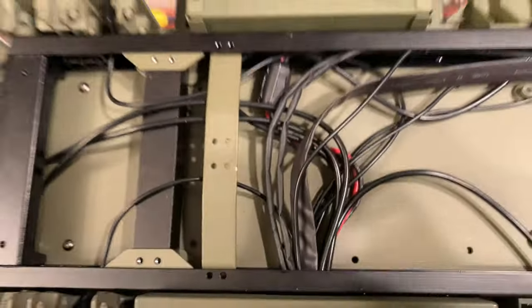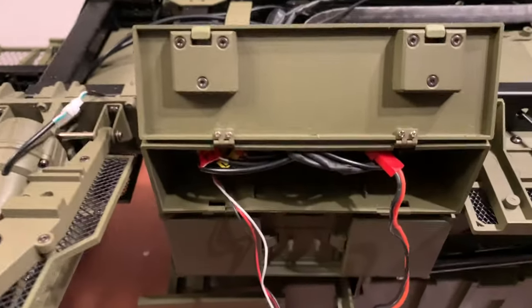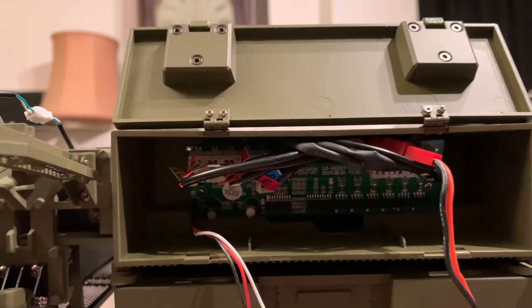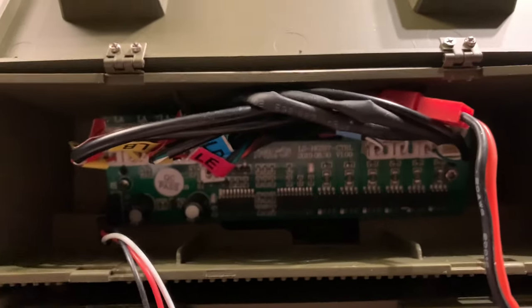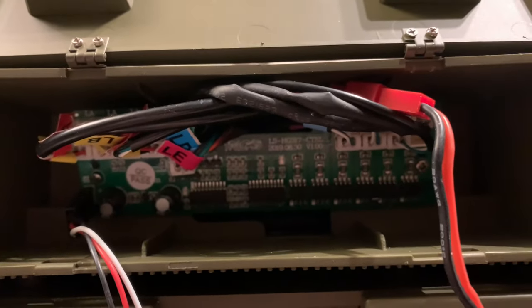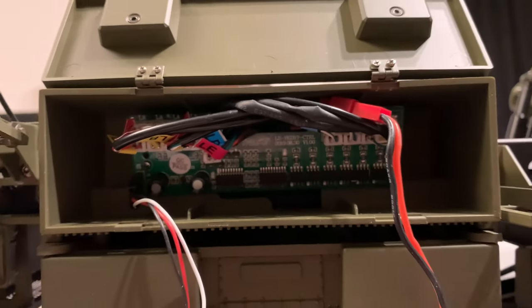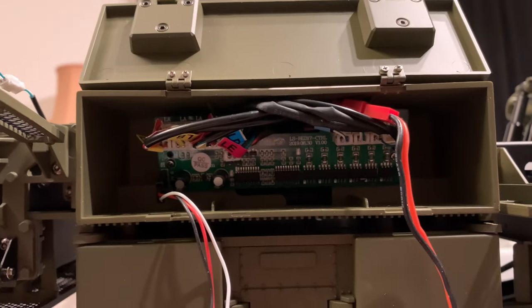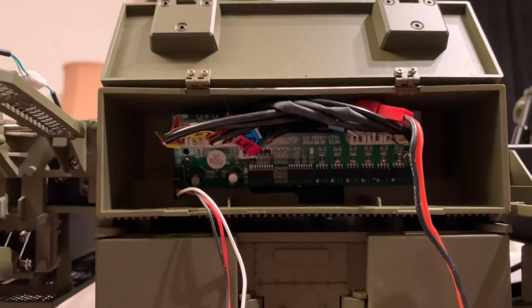It goes down there and comes through into this box where the control panel is, making for a very closely packed bunch of wires coming through a small hole. As a result of that I wasn't able to put the circuit board dead flat and I had to position it leaning forward slightly, but no problem.